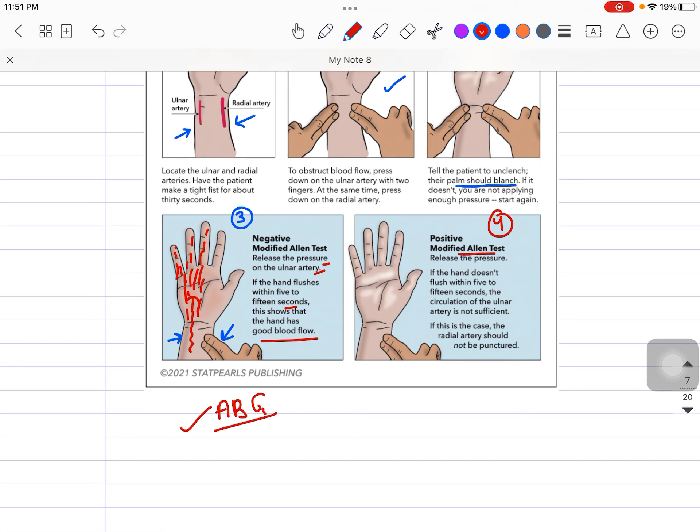However, if the test comes positive — meaning we release the fingers from the ulnar side and the hand does not flush within 5 to 15 seconds — this means the circulation of the ulnar artery is not sufficient. In this case, you should not puncture the radial artery; it is better to take the ABG from the femoral artery or somewhere else.